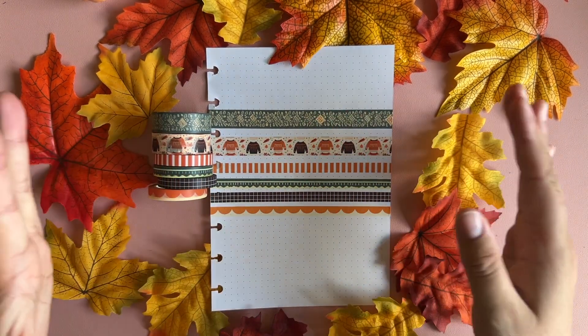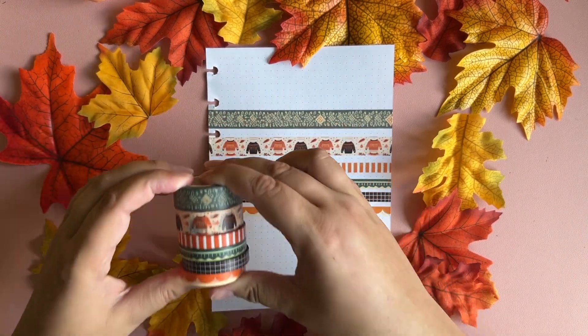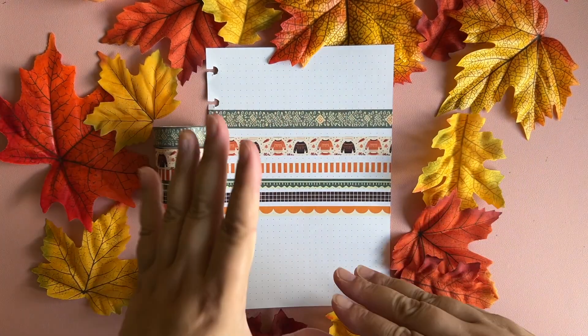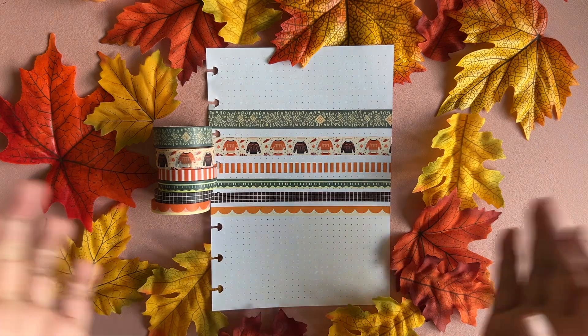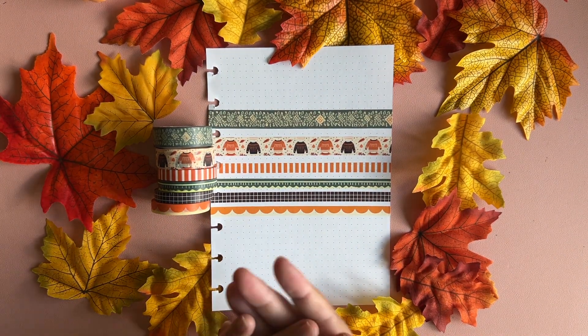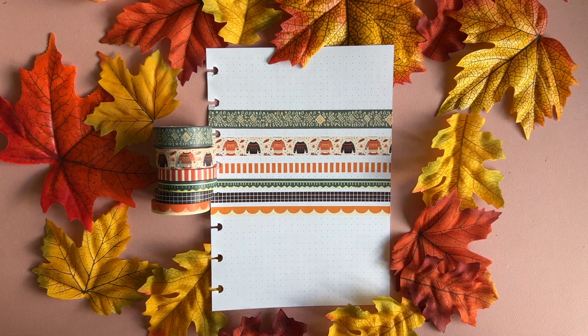All the washi tapes coordinate with each other, which I really love. They also match well with the planner subscription of this month, which also had some orange and green tones in it. So if you're already a subscriber of both, everything will fit together.